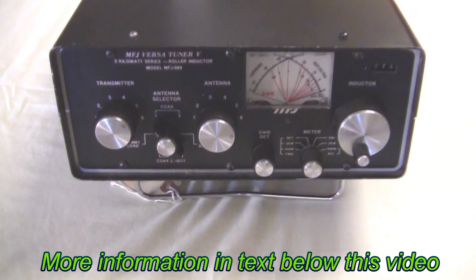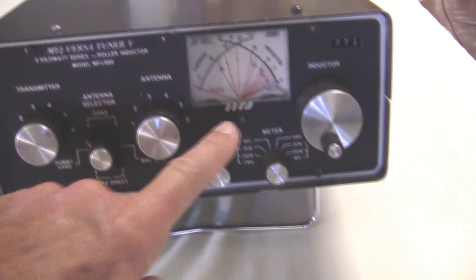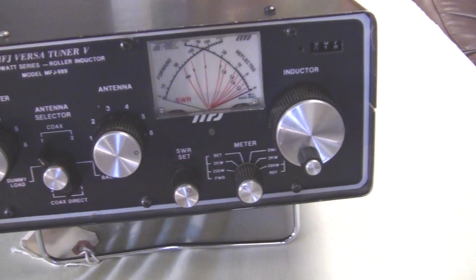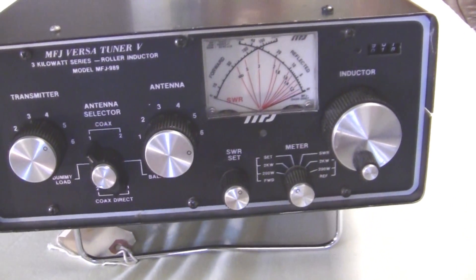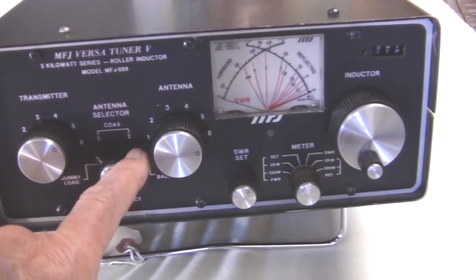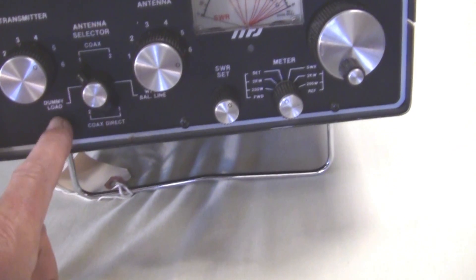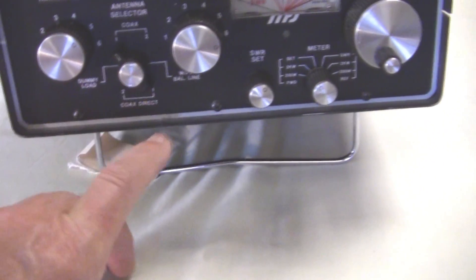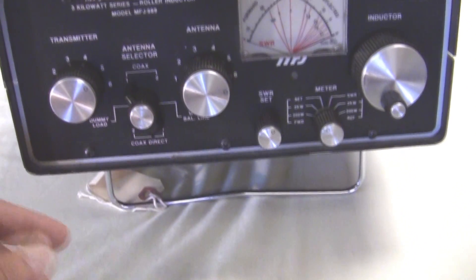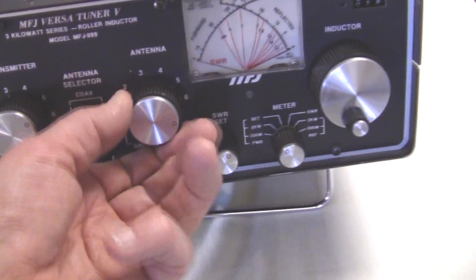The MFJ989 is a fairly easy tuner to use. It has a dual cross needle SWR for forward and reflected power, a coax switch allowing you to have two different antennas hooked up — antenna one or two — or you can bypass the tuner and go directly to antenna one or two. It also has an internal dummy load, an internal balun for balanced feed line, and a capacitor for the transmitter tuning and the antenna tuning.